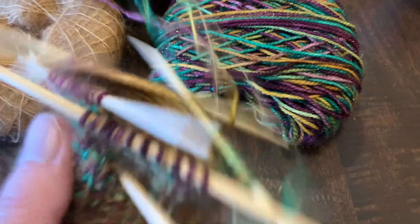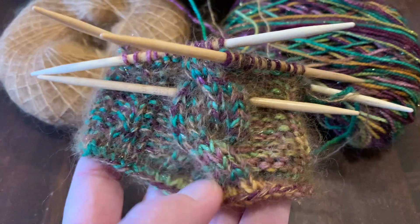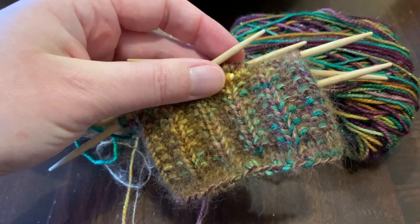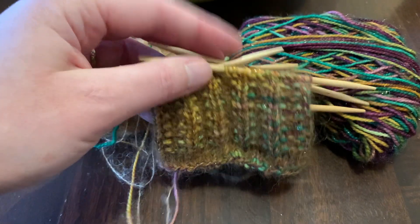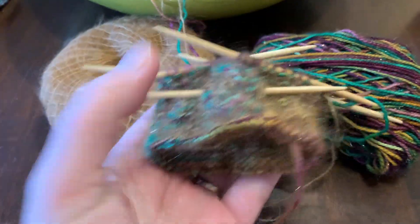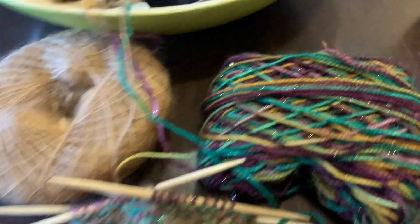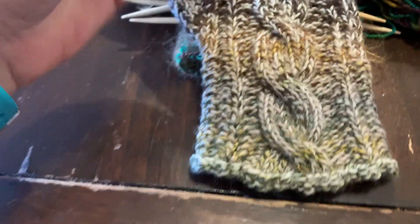My first mitt is on its way. I have done the second cable crossing and the ribbing on the back is almost finished — I think I have about four more rounds of ribbing, and then the rest of the palm of the hand will be knit in stockinette. The back of the hand will be kept in this cable-with-rib pattern. I'll show you my lighter finished one.